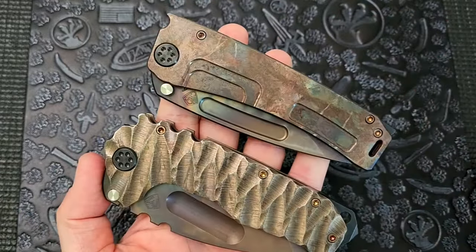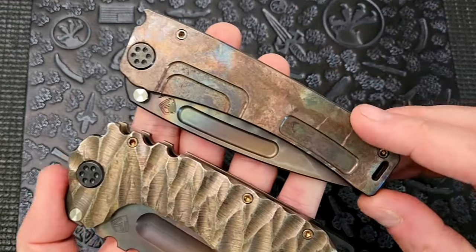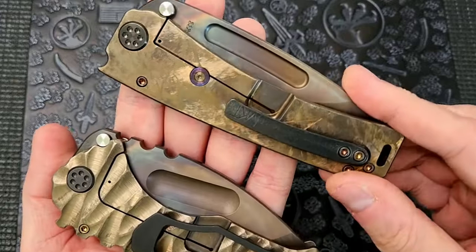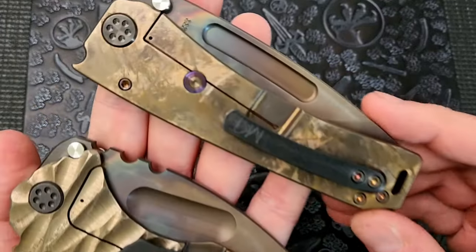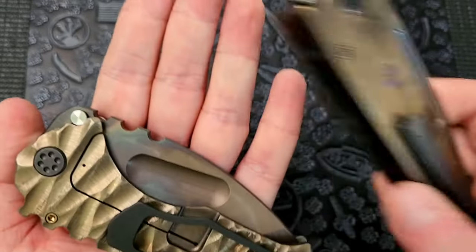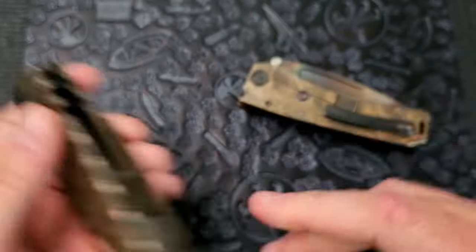Check that out — look how different, similar but different, these finishes are. This one is done on a flat plane — this is the scorched earth finish. Both of these have the bronze scorched earth on the other side, but this one is the pure scorched earth finish on a flat surface, and this is it over the sculpted finish — so very very different.